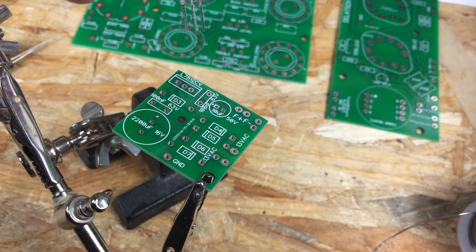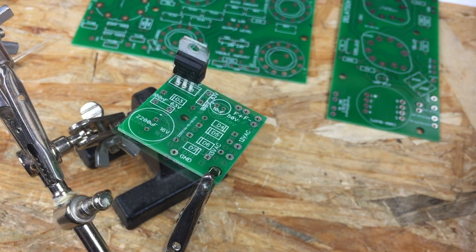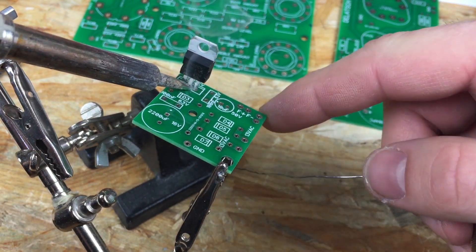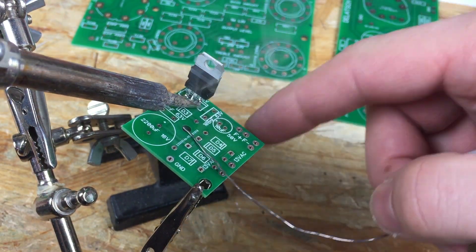As you can see in this part of the video, you can assemble these boards in no time with just basic soldering skills and some basic tools. The circuit needs around 13V AC at the input to work properly.